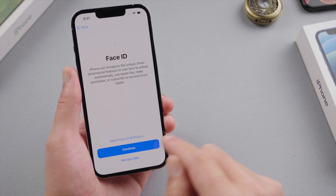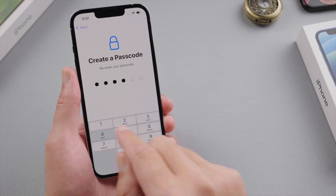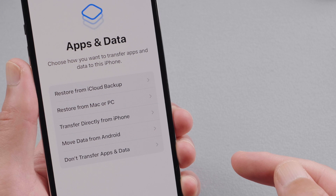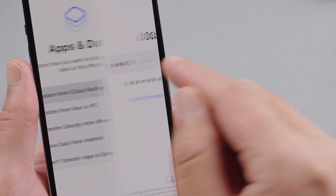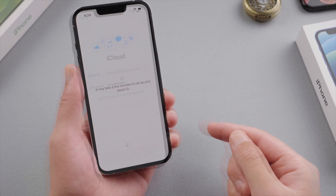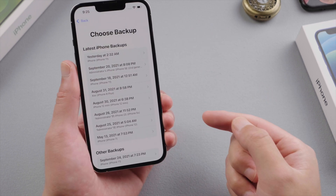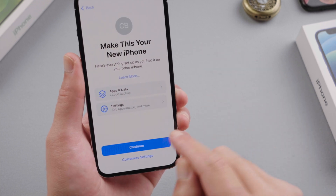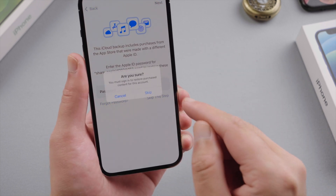You can create a new Face ID or password. When you get to the Apps and Data option, you can restore everything back from your backups. Let's take iCloud as an example — enter your Apple ID and password, and we'll see a list of backups created previously. Select the most recent one to proceed. This restores not only the apps and data, but also the settings.